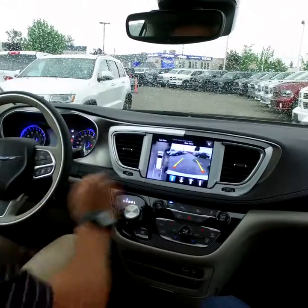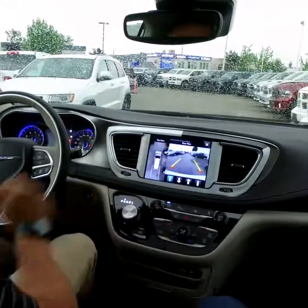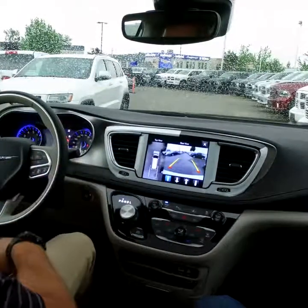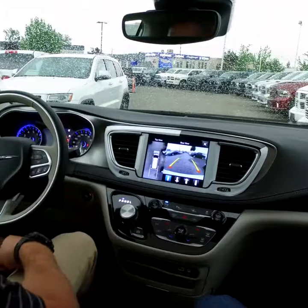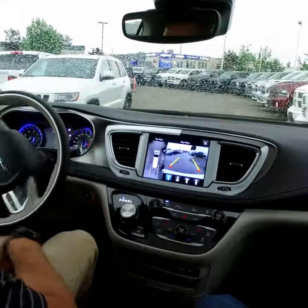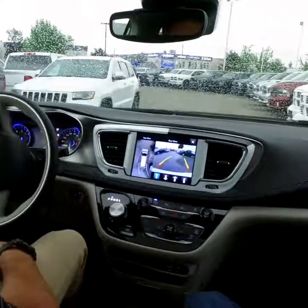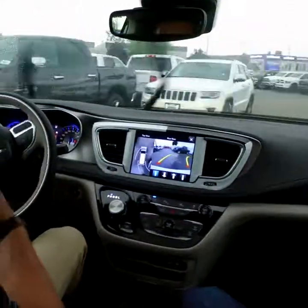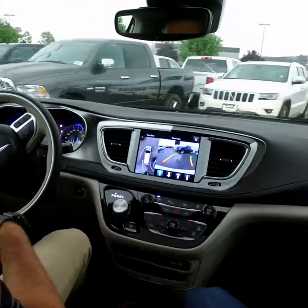Once we go into reverse, you'll see we have a 3D view all around the whole vehicle as well as the backup camera, so we're able to see everything. All we have to do is control the gas and the brake — that controls how fast you go back into the stall.